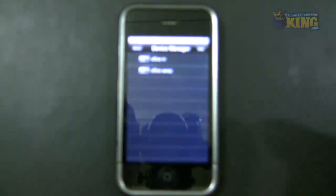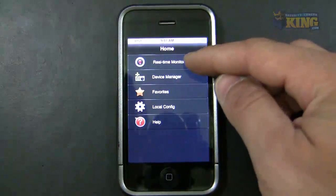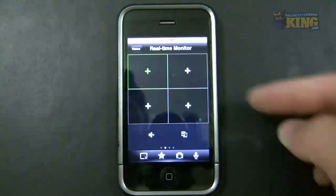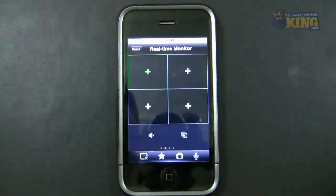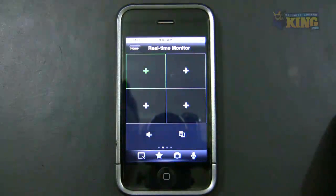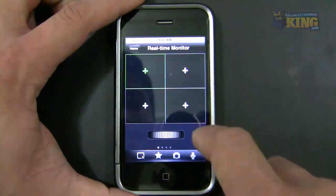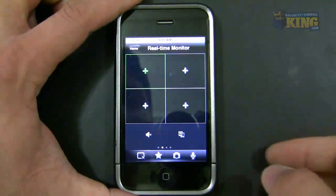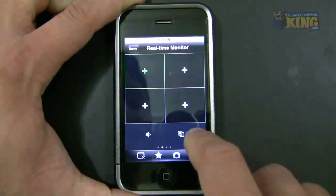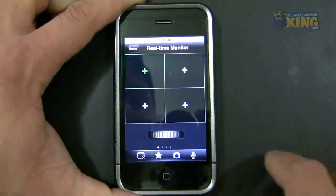The next step: go back to home and then go to Real-Time Monitor. You'll be presented with a screen showing four views that you can use — you can only have four cameras showing on your phone at once. Here at the bottom you have little dots that show there are more menus. You have up to four menus that you can scroll through to see the options.